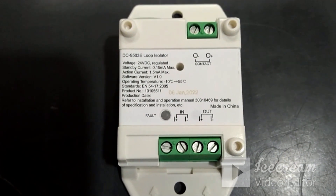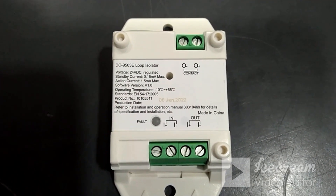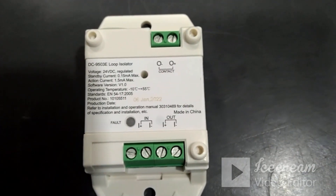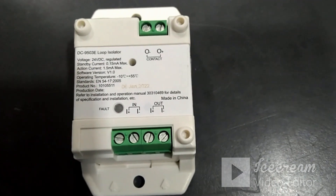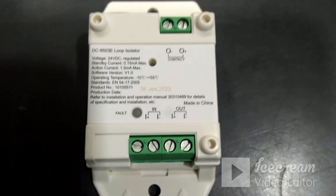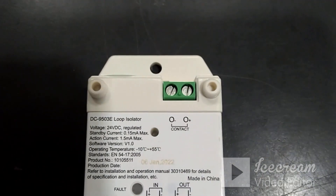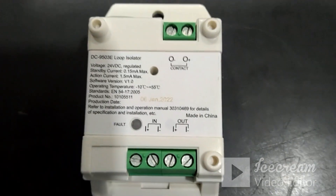The next module is the isolator module. The part code is DC9503E. This is a loop isolator module. In any addressable fire alarm system, the isolator plays an important role — it isolates short circuits on the loop cable. Every 20 devices, we should connect at least one isolator, so that if any cable gets shorted, only those devices in between will be isolated from the loop, and the remaining devices will work normally. The terminals are: I+ and I- for loop in, and O+ and O- for loop out. This module does not take any address.